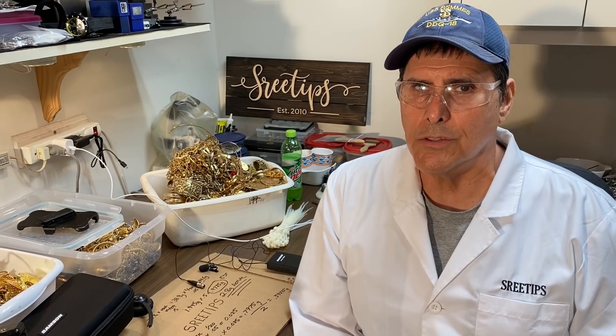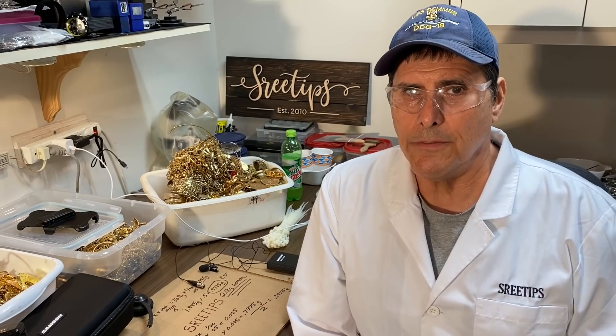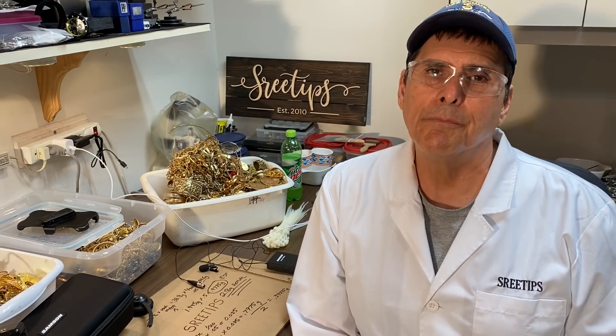Danger. I'll be handling corrosive acids and doing reactions that produce deadly fumes in this video. Doing these reactions without proper safety equipment could cause serious injury or death.